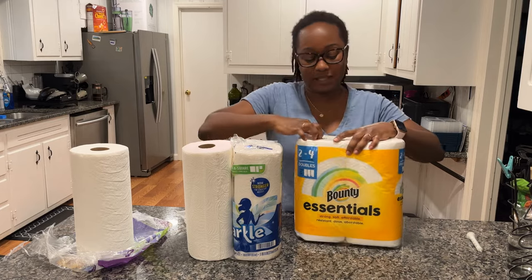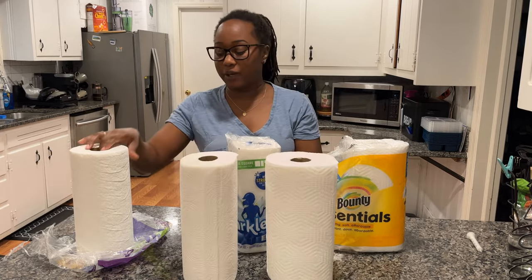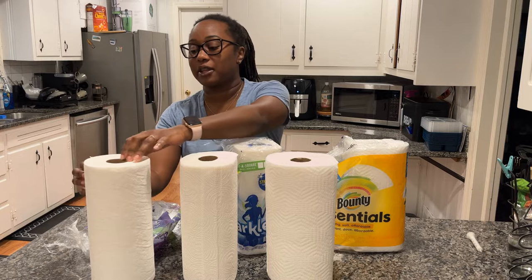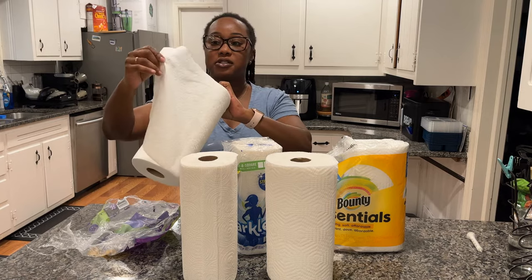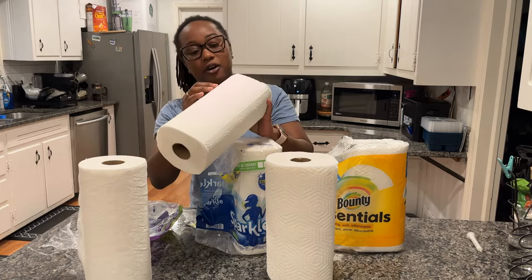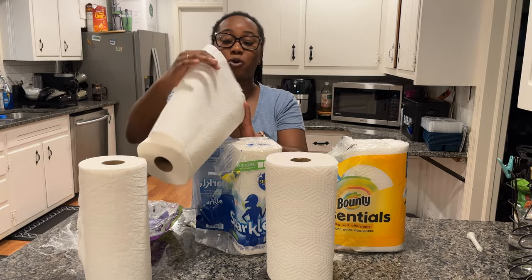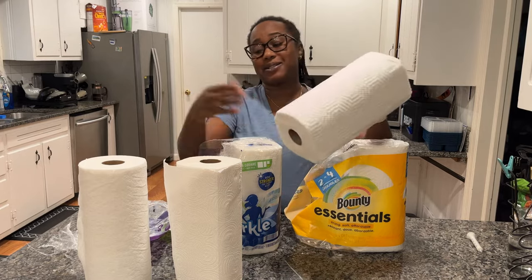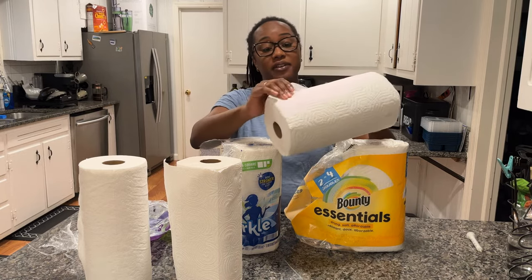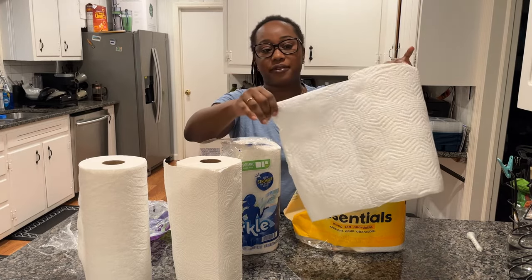Let's pull out a sheet of each. Right off the bat, I notice that the Viva feels cloth-like — it rips very differently and feels more like a thick tissue than a paper towel. Sparkle definitely has those thirst pockets; there's a deep quiltedness to it and it feels like a normal paper towel. Bounty is bigger than the others, and while it has quilting, it also has a bit of a cloth-like feel.